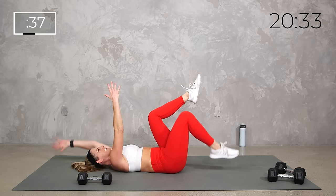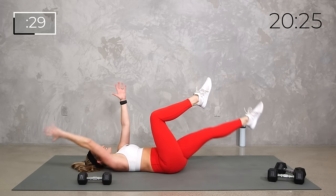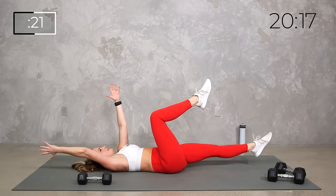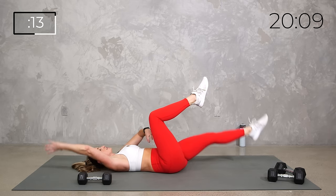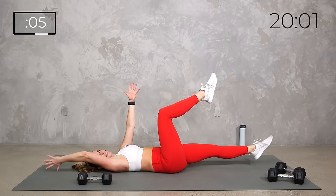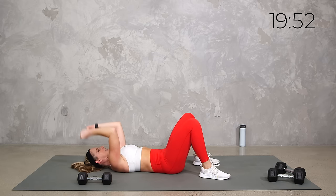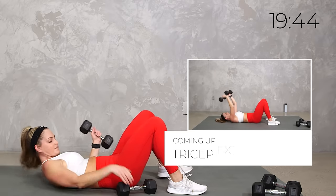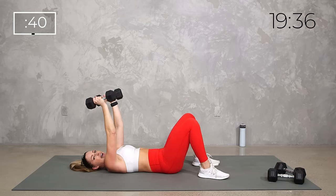A little tuck of the pelvis, zip up that core, feet up in tabletop. Here we go — a little tap if you want, or extend the leg out. Sometimes we think this dead bug looks super easy, but I promise you if you're really thinking about the engagement, about what's happening when you extend and how you're stabilizing — and what I call 'close the core,' pulling everything in — you're going to feel that. If it's feeling too easy, move those knees away from your body.